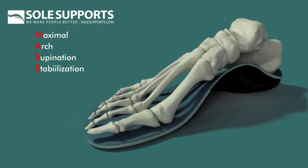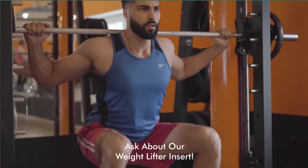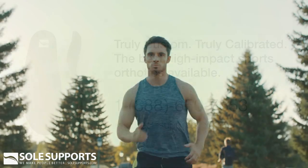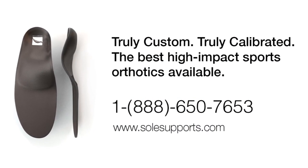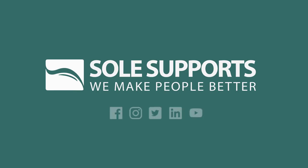Of course, we recommend the athlete consider a pair of regular SoulSupport's Mass Posture orthotics for their everyday workout shoes to support their arches and maintain proper alignment off the field as well. For more information, visit www.SoulSupports.com. SoulSupport's — We make people better.